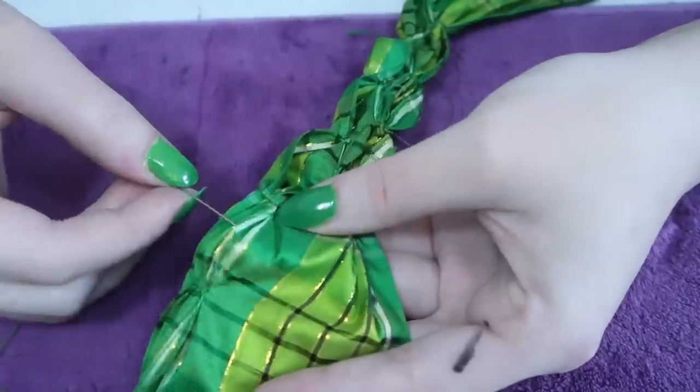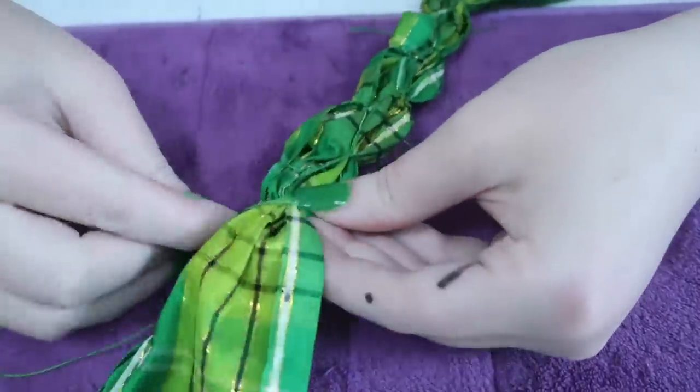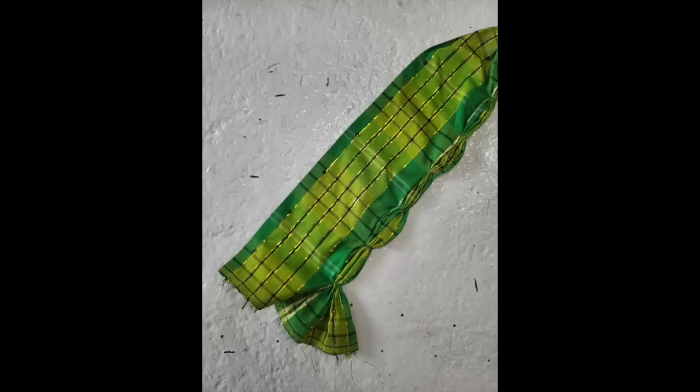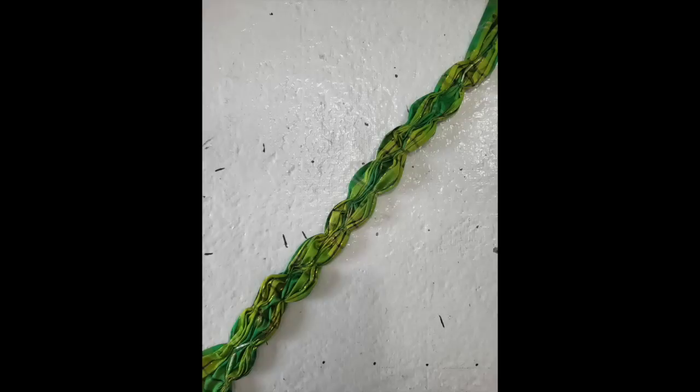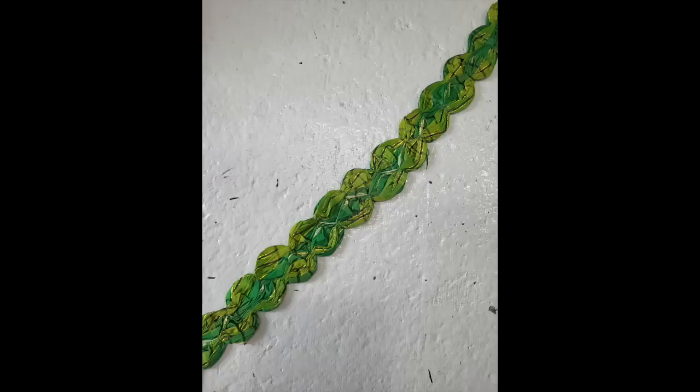I'm including a lot of footage of this step and you'll see it again in a later video on this project. Here are some photos showing the progression of the trim: the marked strip, one side gathered from the right side, both sides gathered from the right side, and both sides gathered from the wrong side. At this point the trim doesn't look like much — it really comes to life when it is ironed.